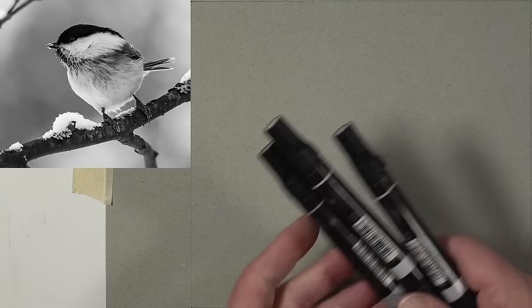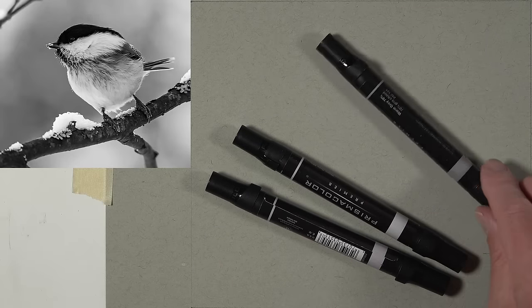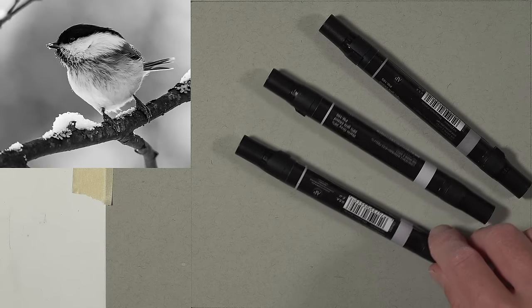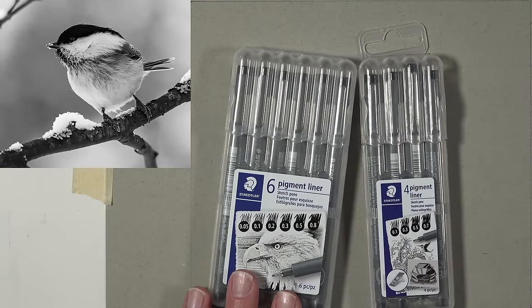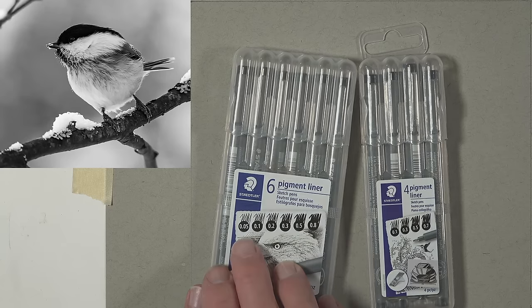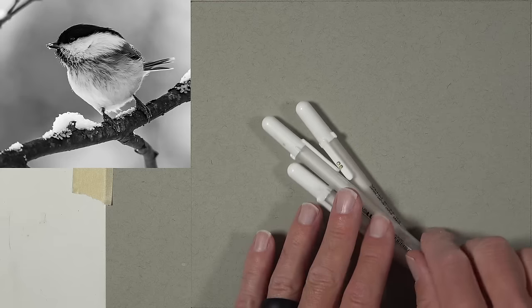We'll be applying some alcohol-based markers — I have a few grayscale Prismacolor Premier markers: a 20 warm gray, a 50 warm gray, and a 70 warm gray. For the pen and ink applications I'll be using Staedtler pigment liners, probably just one single pen for the entire drawing. We'll also be using white gel pens to add lighter values to the surface.